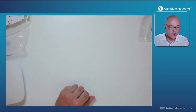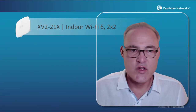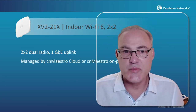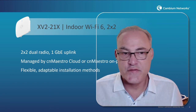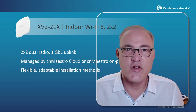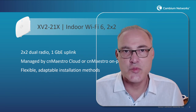Let's go ahead and move on and recap the XV2-21X. This new AP is a dual radio 2x2 with a 1 gigabit uplink port, managed by CN Maestro on-premises or CN Maestro cloud. It has a flexible and adaptable installation method — very unique with this new ceiling mount AP. Thank you very much for watching, and I hope you enjoy installing this new access point from Cambium Networks.